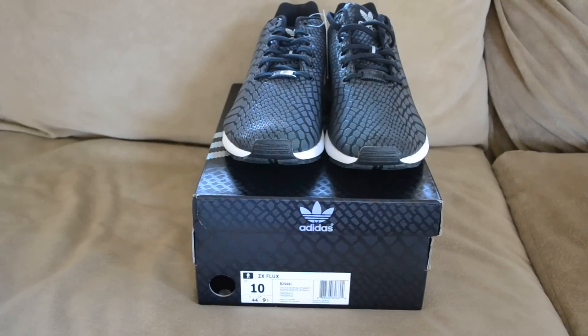Hey, what's up YouTube, it's your boy GEM0510 with another pickup video. As you can see, these are the ZX Flux Xeno in the core black colorway. I was able to pick this up from the Adidas restock.